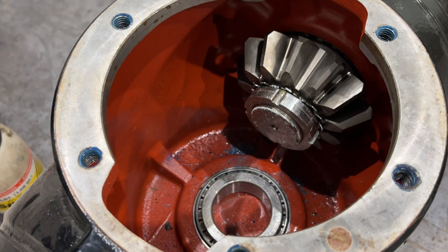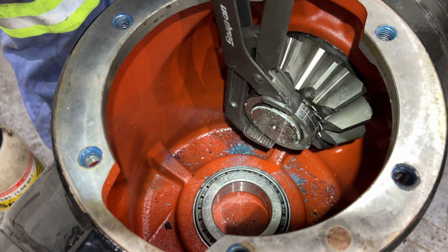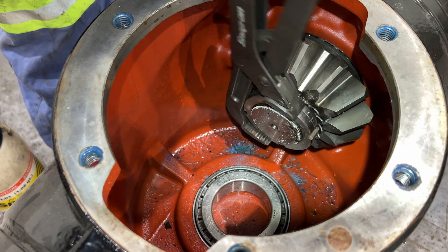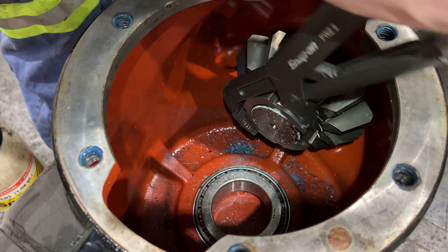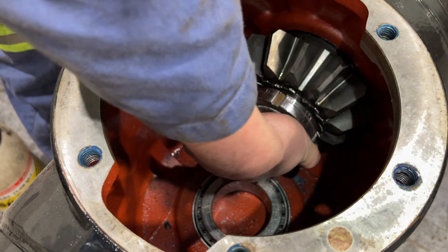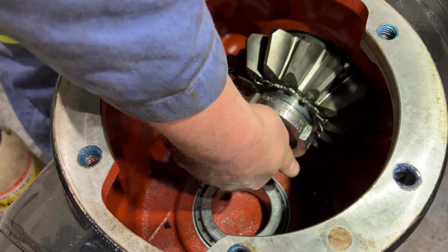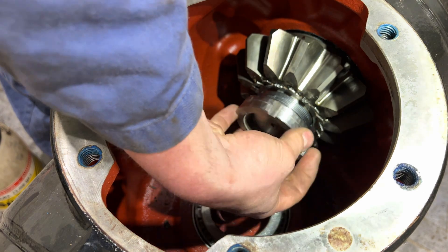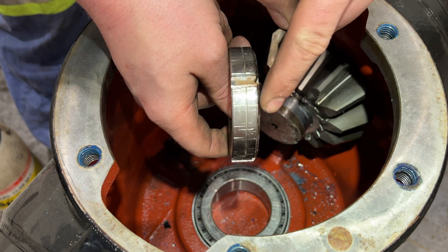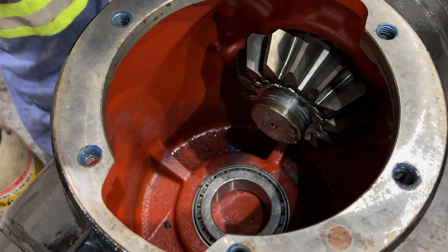Once you've knocked this thing loose, take a pair of trusty channel-locks and just kind of break it free. I've squirted a little bit of brake clean in here to try and loosen up all the Loctite — it feels fairly free now. Wind this off. Now if you look closely, there's a chamfer; that chamfer goes inbound towards this locking washer.